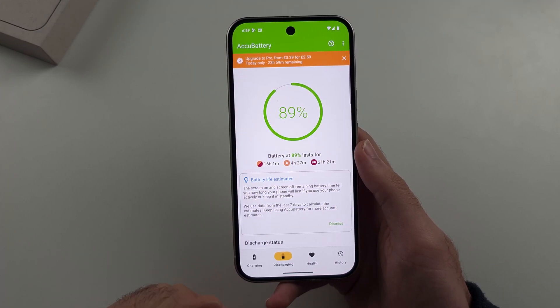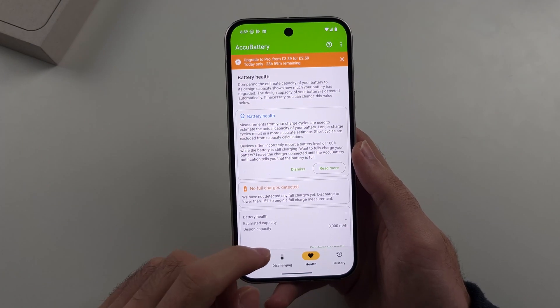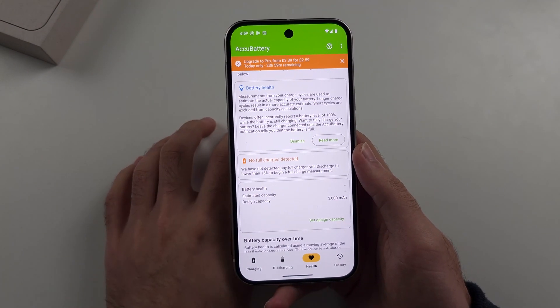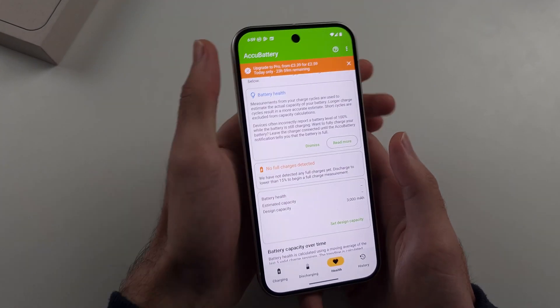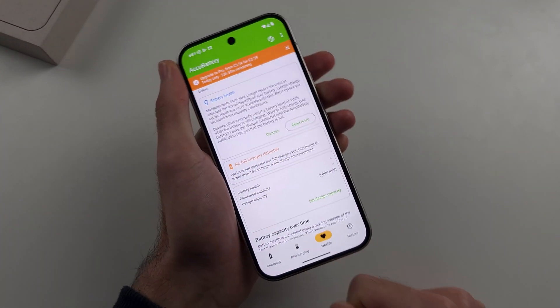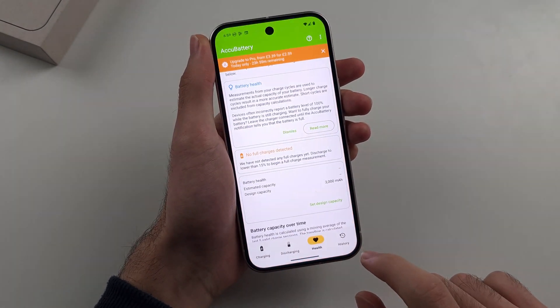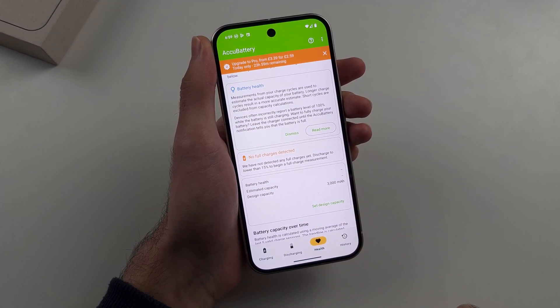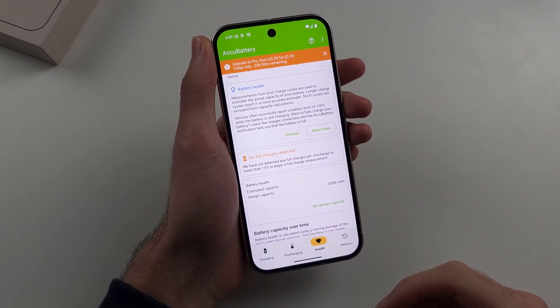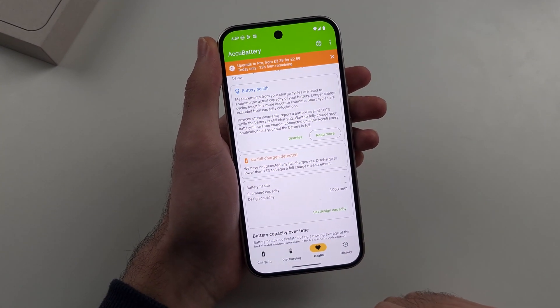Now, once we are back in the AccuBattery app, how this works is you need to discharge the Google Pixel 9 to 15% or lower. You then connect the phone to the charger, and as long as you leave this app in the background, it will tell you the battery health. Right now the battery health isn't shown, but once we connect the phone to the charger and charge it, it will.